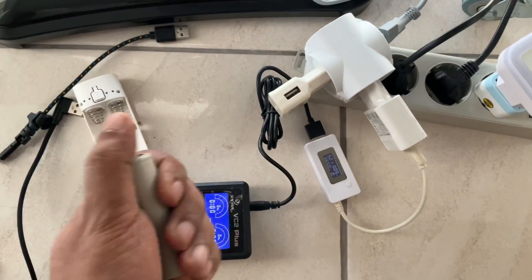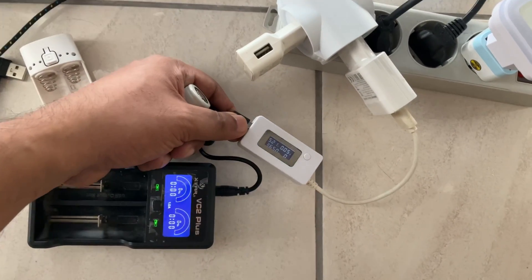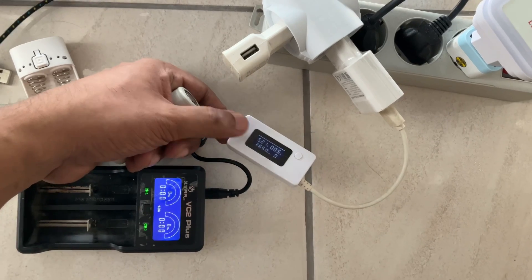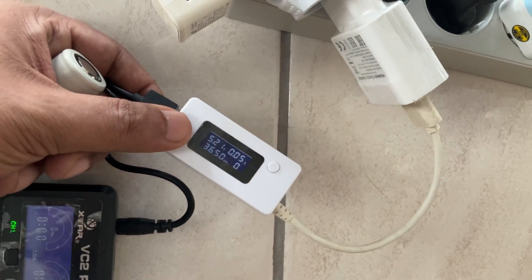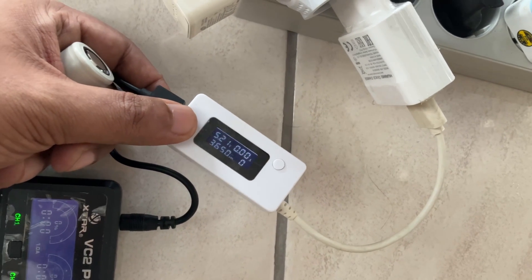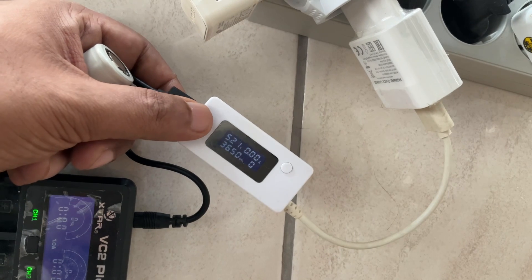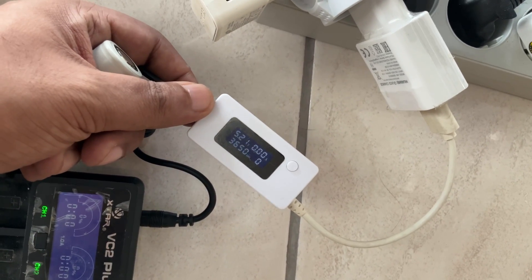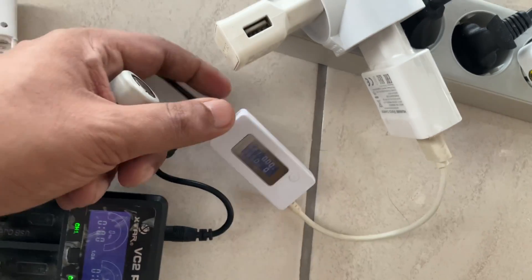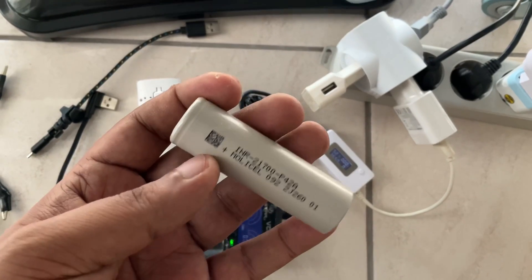The system is very simple to test: this watt meter and amp meter — 5 volt, up to 10,000 milliamp — you can find it for almost three dollars from Amazon, eBay, or AliExpress. With it you can test the real capacity of any mobile phone battery or any other batteries.